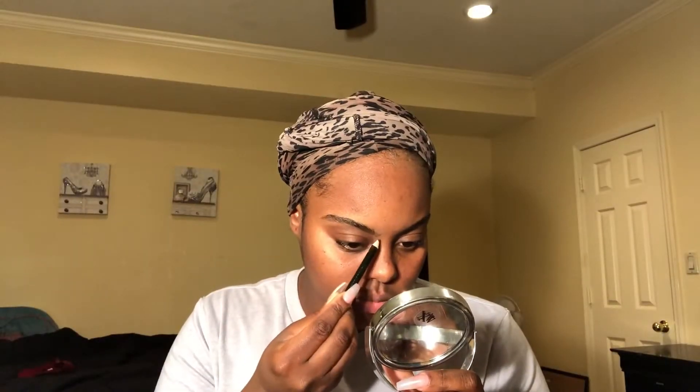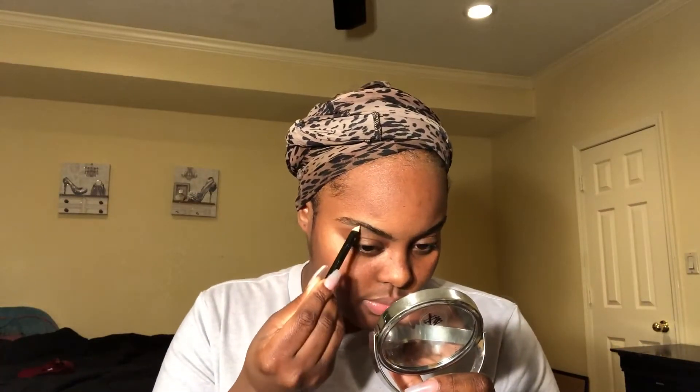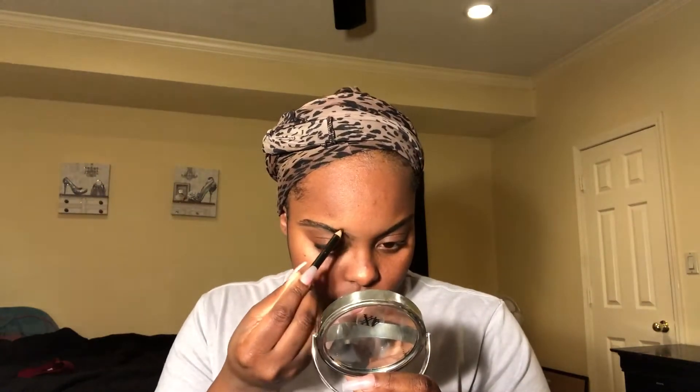I'm just gonna start with my brows using a little brown pencil. I'm gonna try to start doing my eyebrows more on camera — in my previous videos I don't really do them on camera because they take forever, and my eyebrows aren't done here so they look a little off to me.